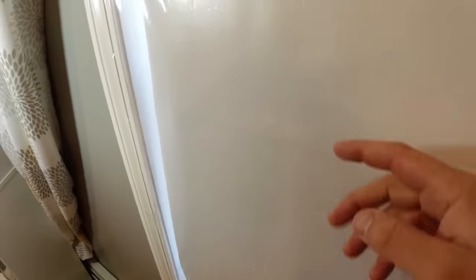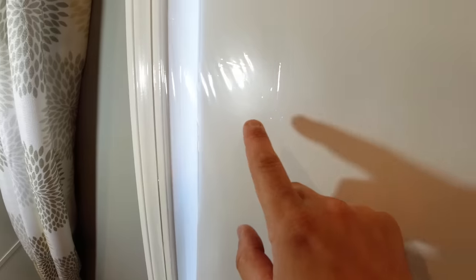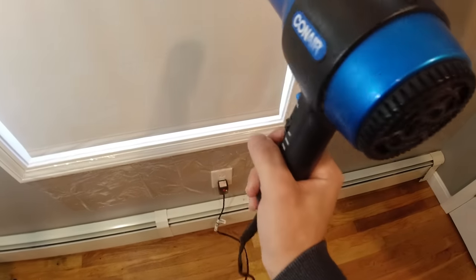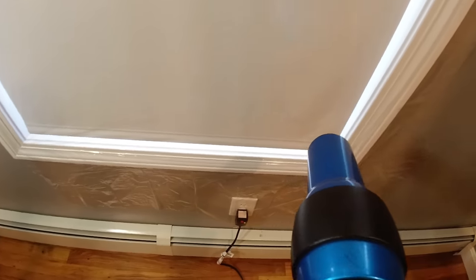This is the fun part. You can see there are wrinkles in this and it's not tight. In order for this to be completely effective, you want it to be tight and crystal clear — all the wrinkles gone so you can't even tell that anything's here. Take your blow dryer, put it on high, hold it four to six inches away, and you can just watch the wrinkles go away and the whole thing tighten up and shrink. Don't get the blow dryer too close because you don't want to melt this — about four to six inches.